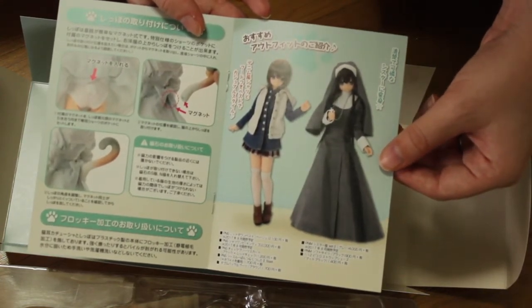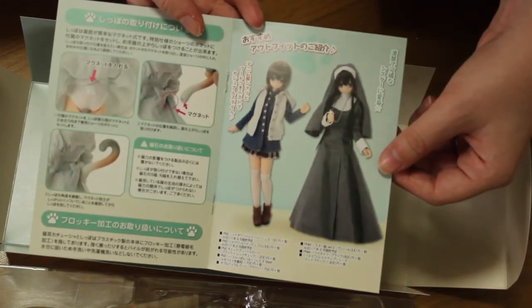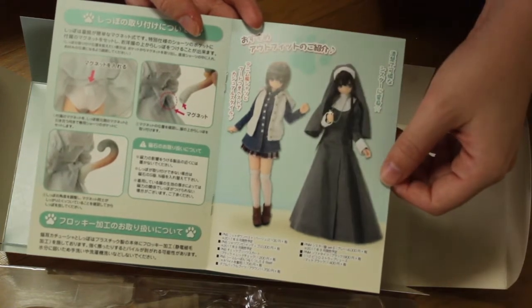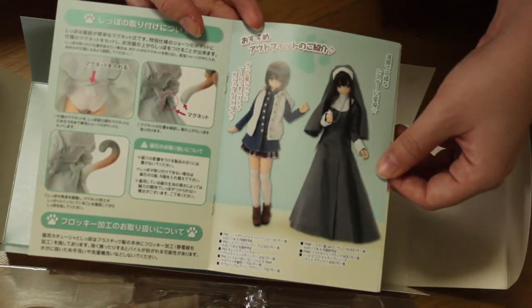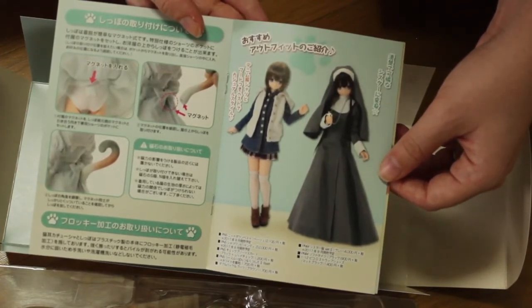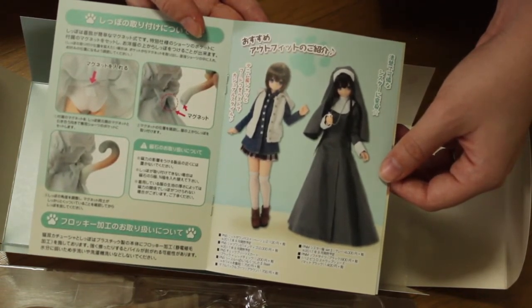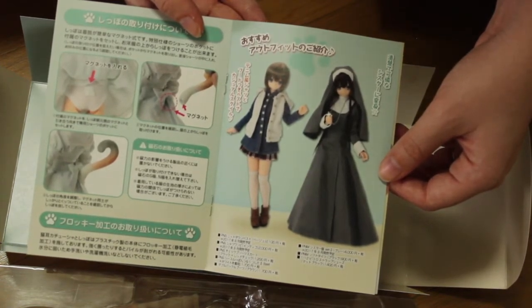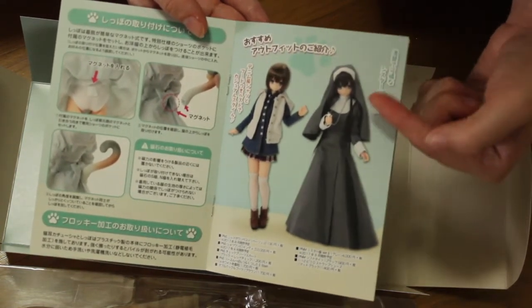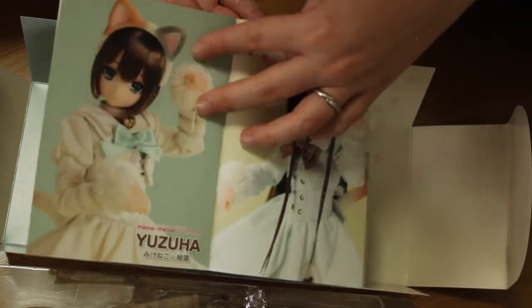I don't know why Japan has a thing with nuns, because once I was talking to the Groove manager and he was asking me if he made a nun Pullip, would that be great? And I was like, why would you do a religious doll? If so, why not have every religious doll possible — a Buddhist doll, a Muslim doll, a Hindu goddess doll, or something. But Azone actually came out with a nun outfit, which I think is very funny and kind of cute at the same time.